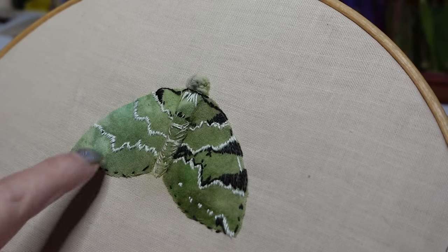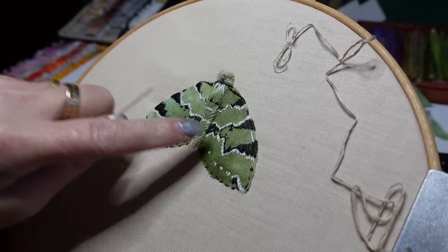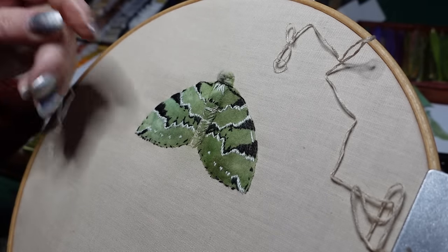I'll mirror the markings before going back to finish this wing. I've got the main things done.